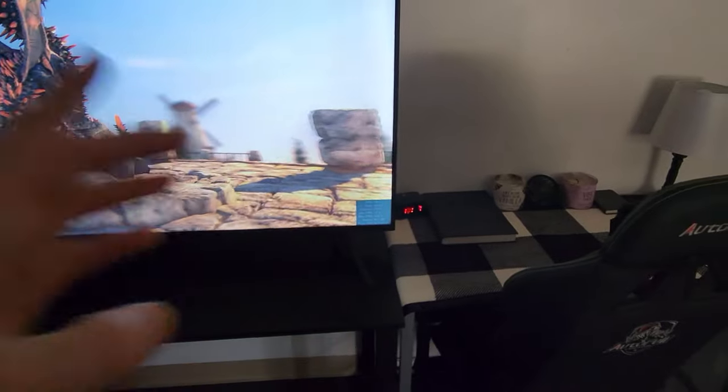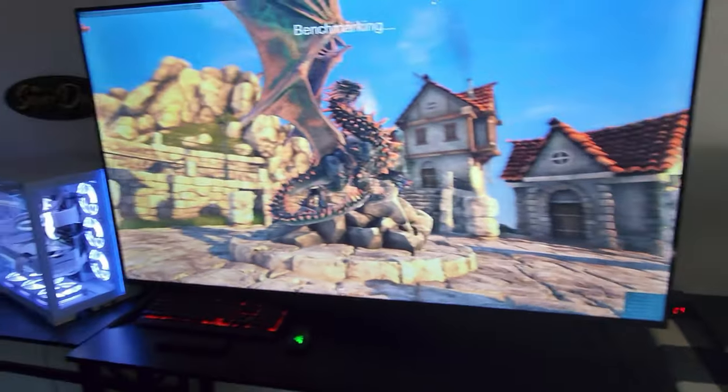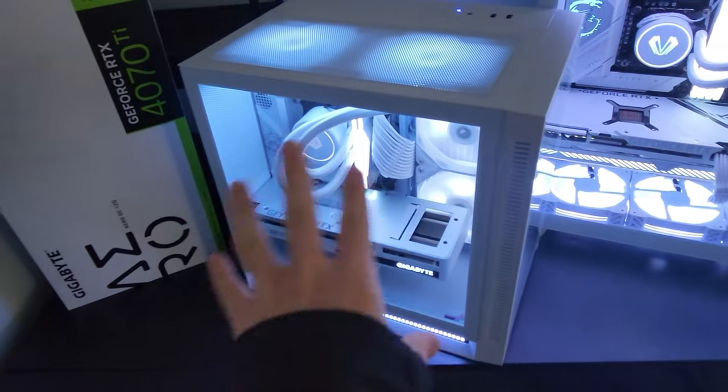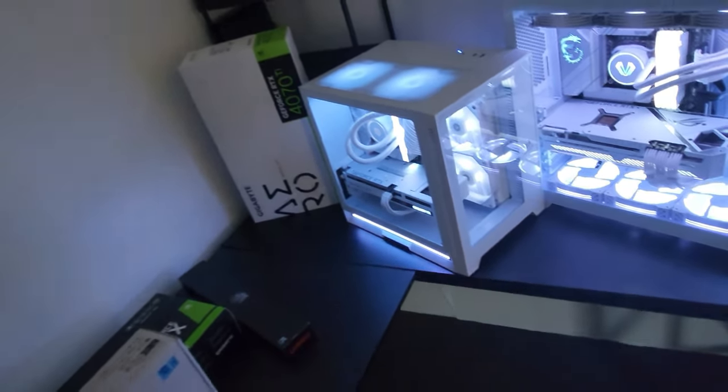This is the higher setting but as you can see it did drop down, so just keep that in mind if you end up getting this — your frame rate is high, which is great, but you can't expect this to be like a 4K gaming machine.